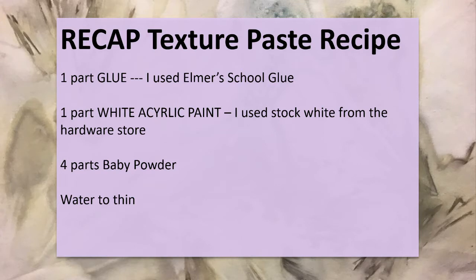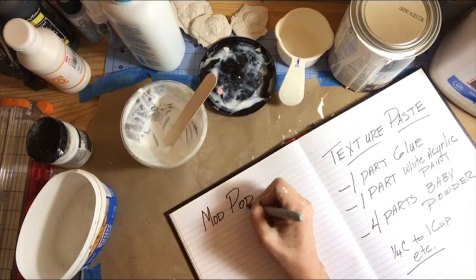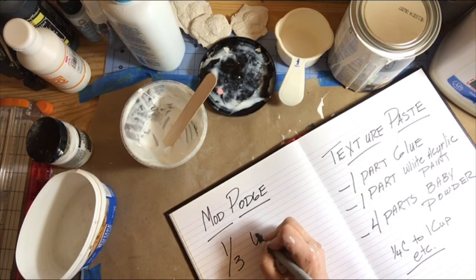Just to recap, the texture paste recipe is one part glue — I used Elmer's — one part white acrylic paint from the hardware store or Walmart, and four parts baby powder. I used a bit of water to thin it to the consistency I wanted. Moving on to the decoupage glue, or Mod Podge.